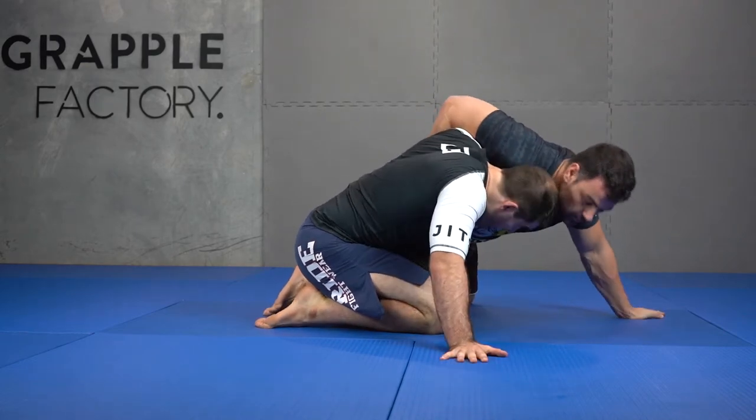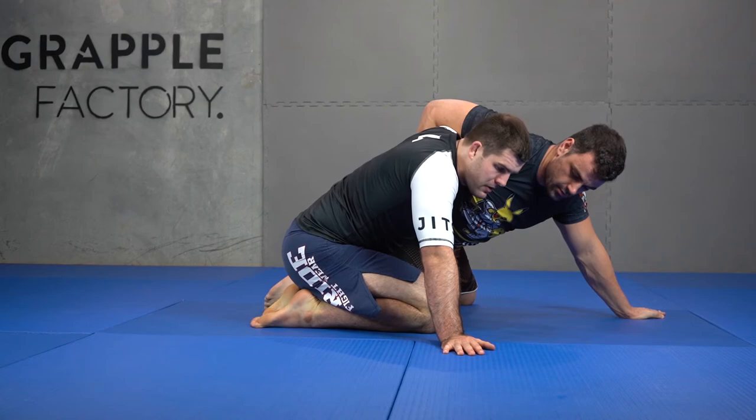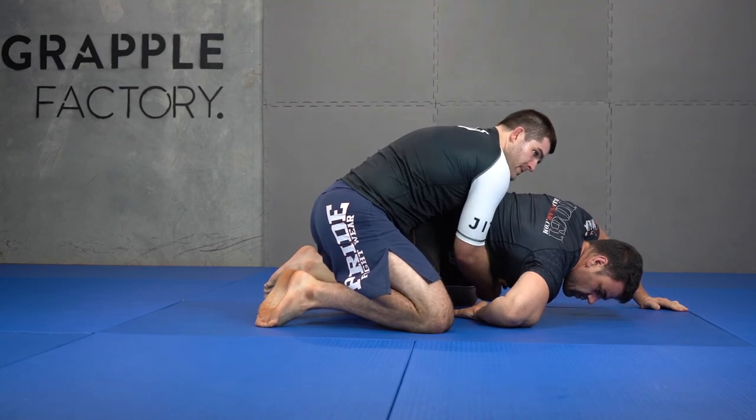Option three is when he's being very aggressive and driving into me — that's when I hit my paddle cake roll. And then option four is when he's trying to drive my face to the mat, but I let my limp arm come out.